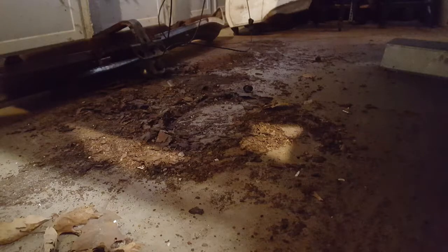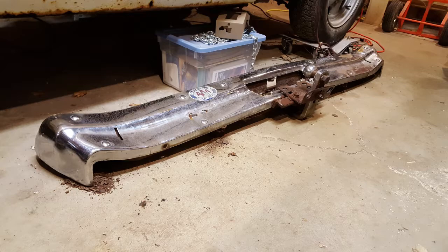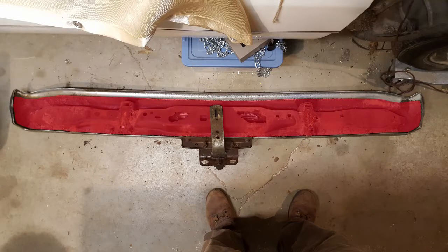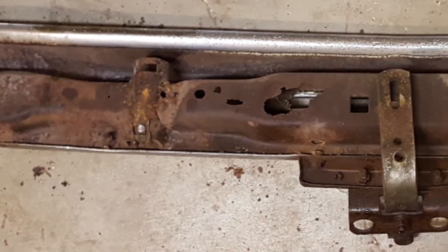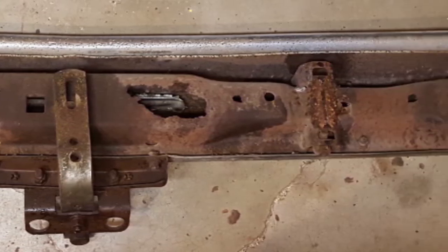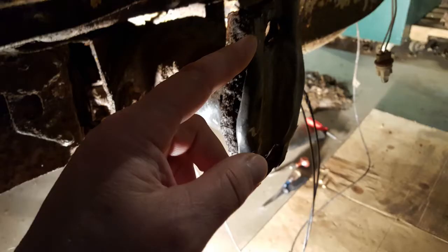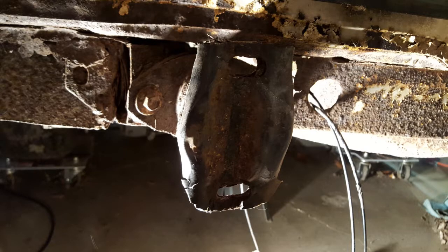Look at all the junk that came off that bumper. As you can see, the inner bumper and the outer bumper are pretty trashed - I'll probably need new ones. This is the inner bumper and I'm having trouble getting it out; some of the bolts are really rusted and I can't get them off. I don't know about these plastic gaskets - I doubt you can find them, probably have to make my own.